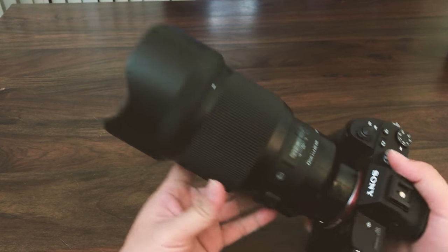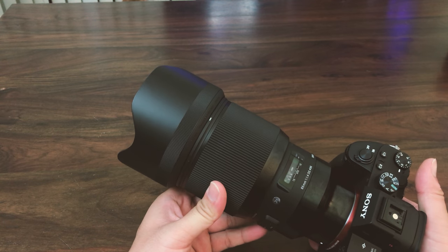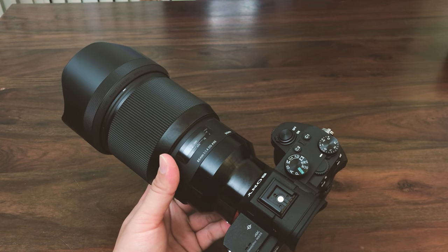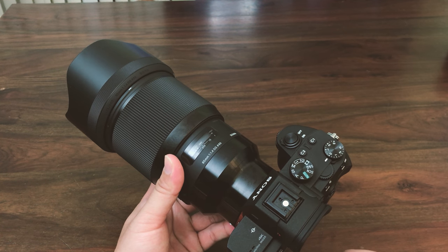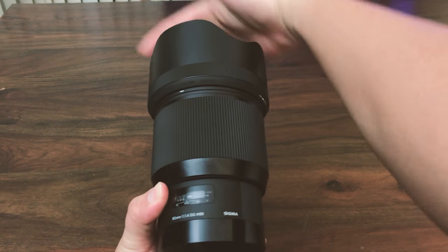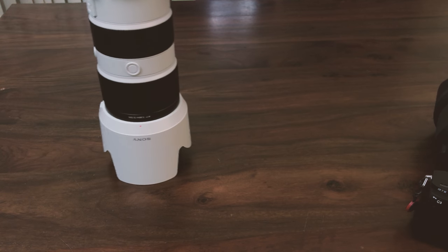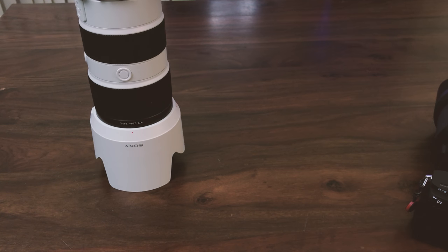This is not how you're supposed to design a good lens hood. If you own some other Sony lenses, you'd appreciate how well those lens hoods are designed — they're either a full lens hood, or much more stable. Like the 72-800 lens hood: it's so stable there's no way a push is going to make it fall down.